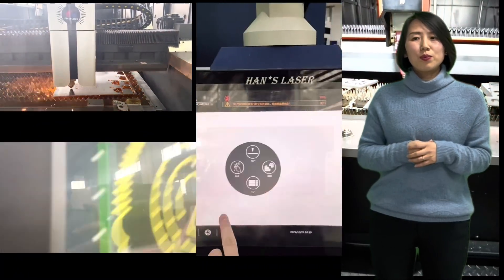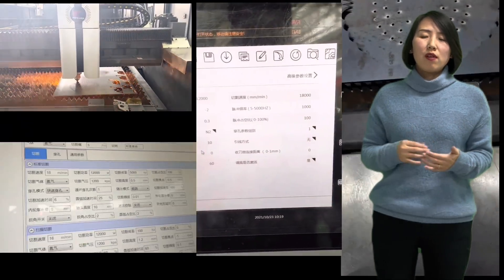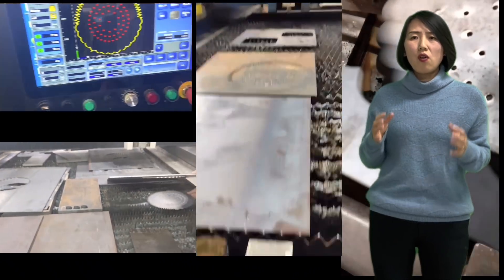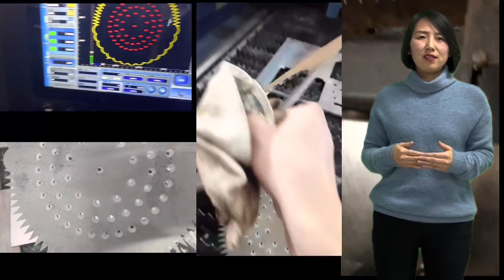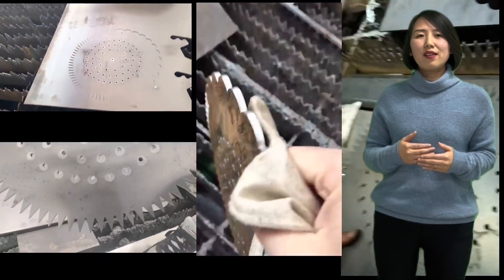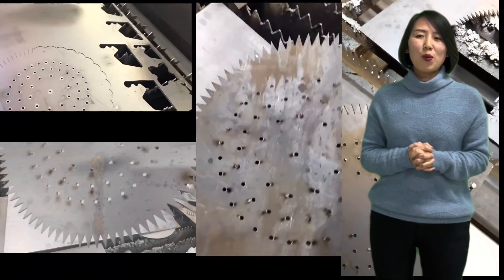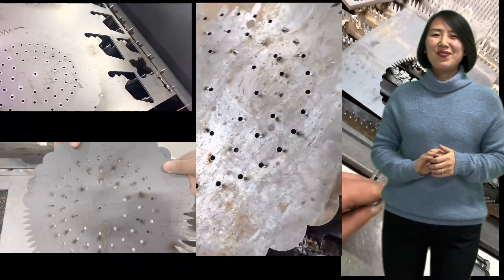As Dema Laser, our target is to output the best and most advanced technology from China — not only laser technology, but for all fabrication areas. We keep reporting the most advanced improvements from China, hoping to benefit your manufacturing and business in your country. That's all for today, see you next time.